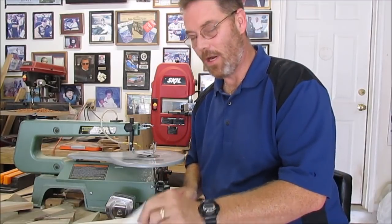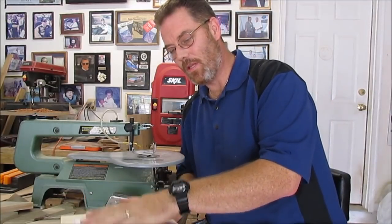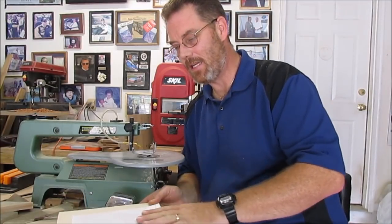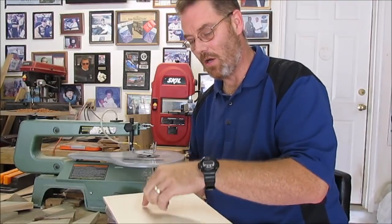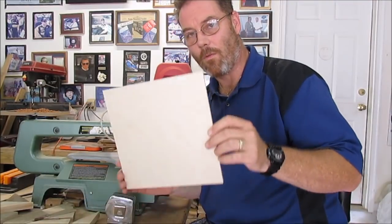Now it's time for the fun part — this is what I most enjoy, my scroll saw. What I've done is print off some patterns. I'll take the patterns, glue and adhere them down to the quarter inch plywood 10 by 10 pieces. Then I'll drill my holes and scroll out the pattern I want for my templates.